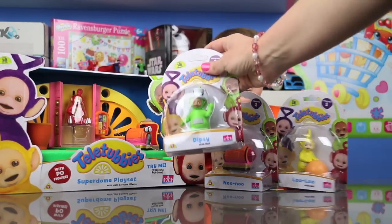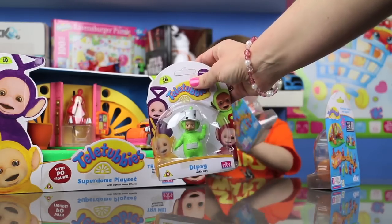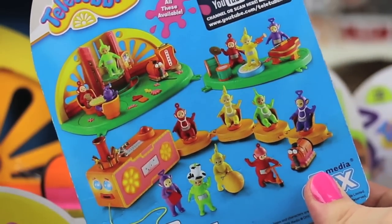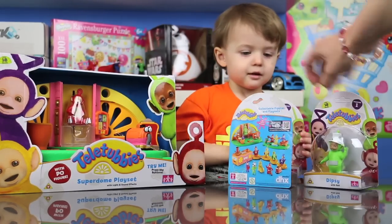And we've got Dipsy! So there we go. Quick look at the back — all the amazing things we can see on there. So that's all the wonderful things we can collect. Shall we open some up?